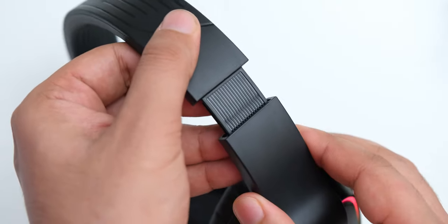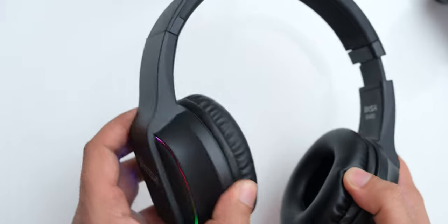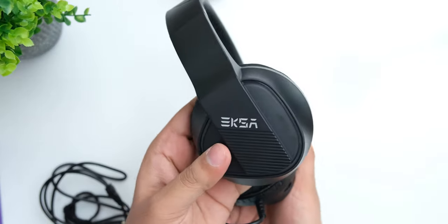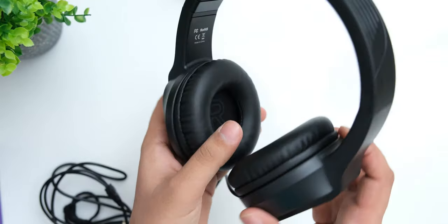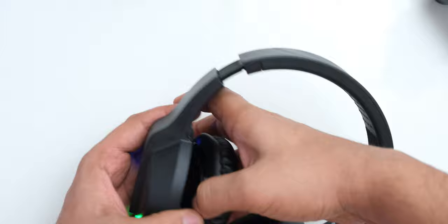The headband adjustment mechanism works fine, but then we reach the biggest issue with this headphone, which is the lack of any kind of adjustment for the ear cups. In addition to not having any swivel, they also don't have any tilt adjustment, so when you put them on your head the ear pads are going to be at a really uncomfortable angle. The size of the ear pads is actually not that bad in this range, but the lack of any adjustment just makes them too uncomfortable on my head to recommend. The lower section of the ear pads just digs into your ears.